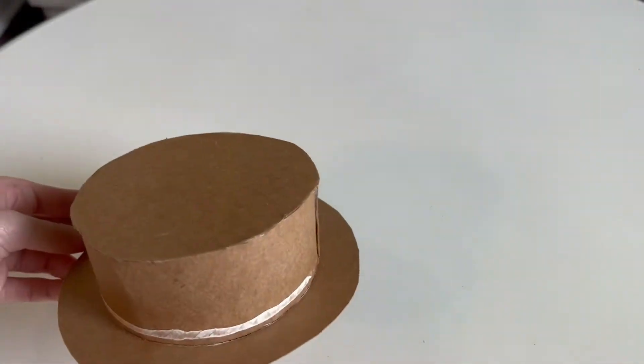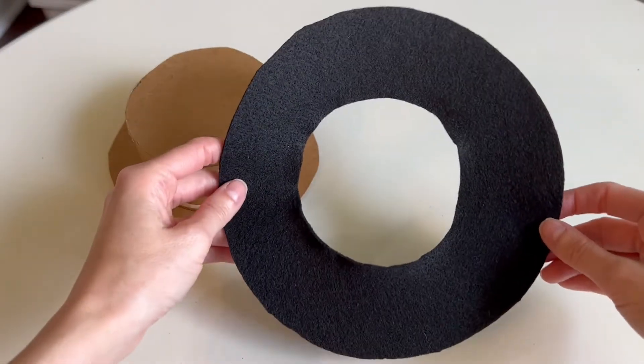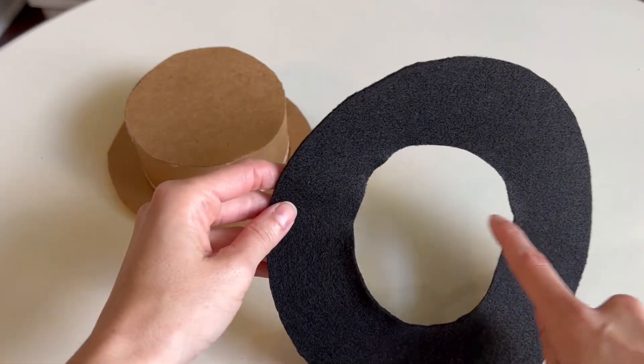The base of our hat is complete, so for the next step you're going to grab some black felt. You're going to cut it into a ring, and the outside of the ring is going to be 7 and a half inches, and the inside is going to be 3 and a half inches.